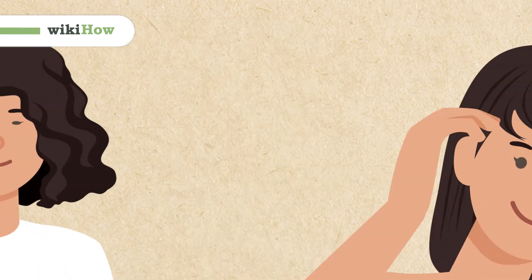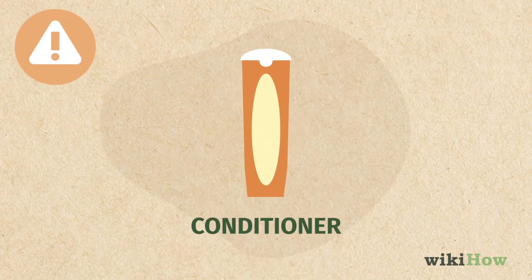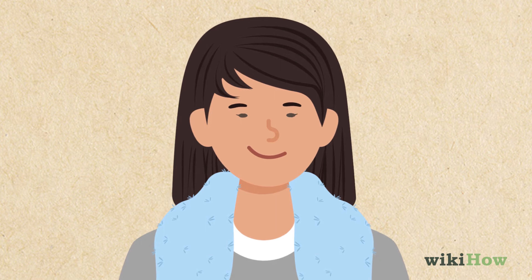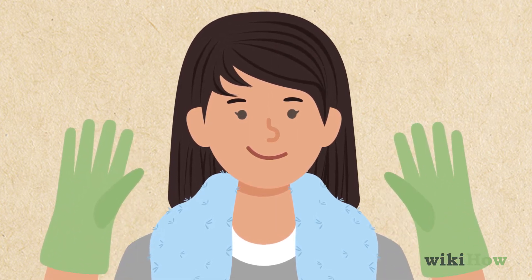To perm your own hair at home, first shampoo your hair and pat it dry so it's not soaking wet. Skip conditioner since it will stop the perm solution from setting properly. Drape a towel around your neck and put on a plastic cape and plastic gloves so you don't get any perm solution on your skin.